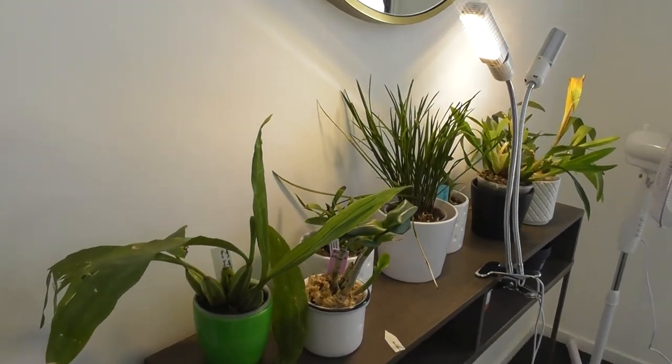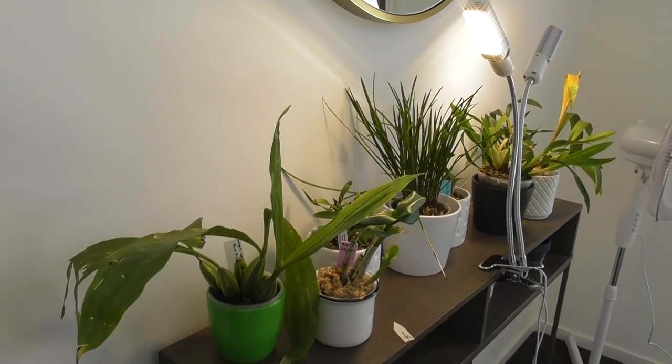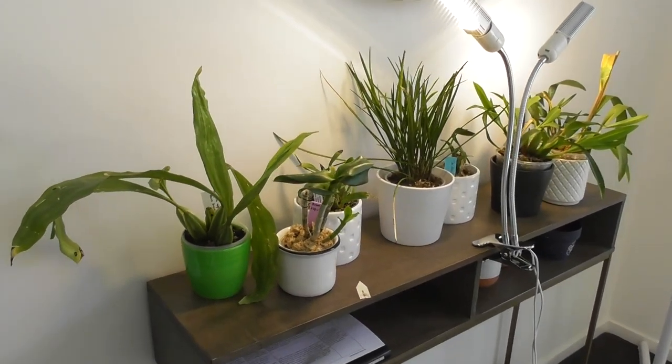Hi everyone, welcome back to my channel. I'm Deanna and you're watching Orchie Dee. Today we're going to do a video going through my grow spaces and picking out my orchids that aren't doing so well.